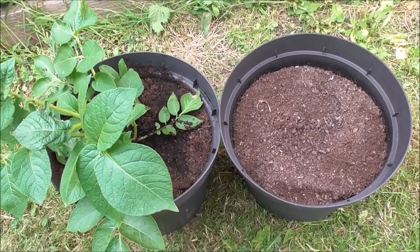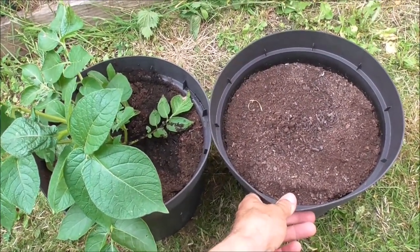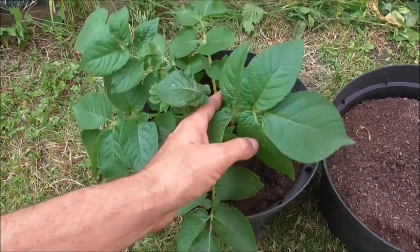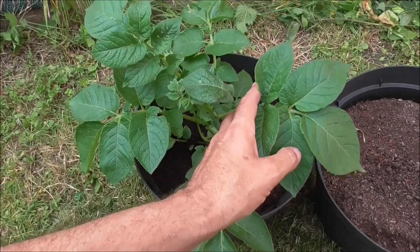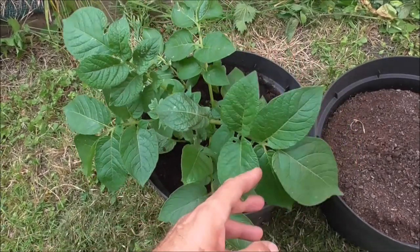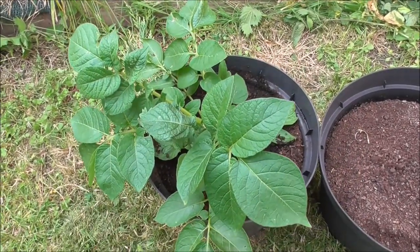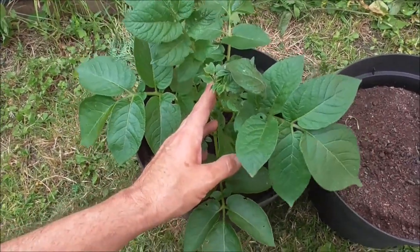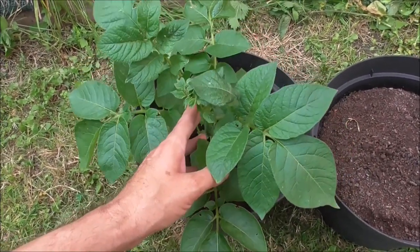Well, as you can see, this tiny potato plant didn't make it. However, this one has. It's leaning to one side a little, but I don't think that's going to affect it very much. At least we'll have something to go at at the end of its growing season.